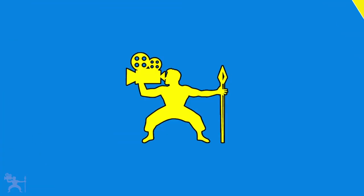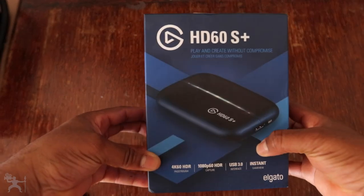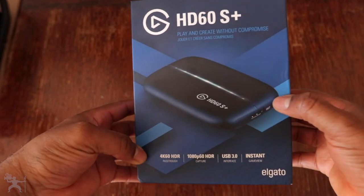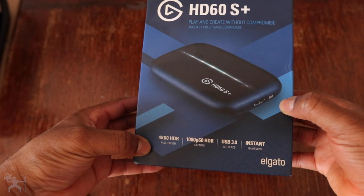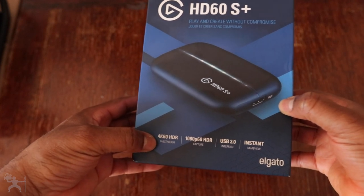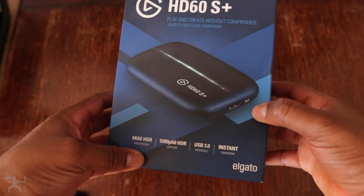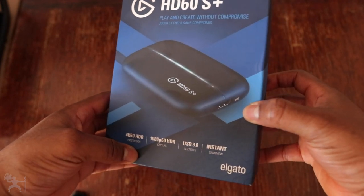So we're going to do an unboxing now — without any further ado, let's do the unboxing. Here is the box for the HD60S Plus. At the front, you see an image of the capture card. It features 4K 60 HDR, 1080p 60 HDR capture, USB 3, and install game view.